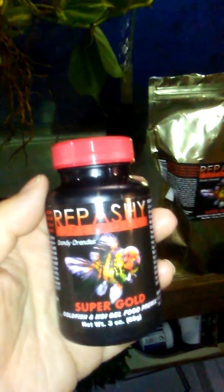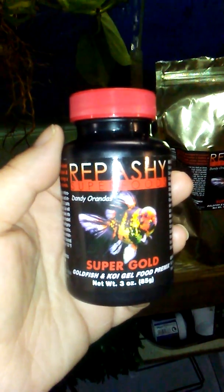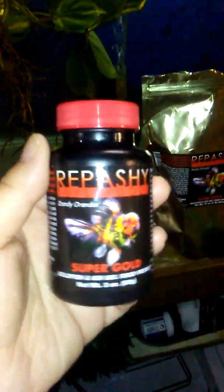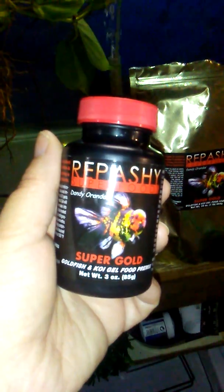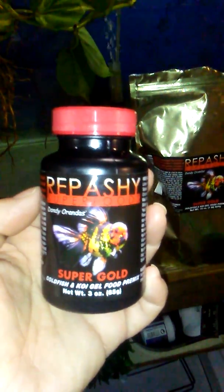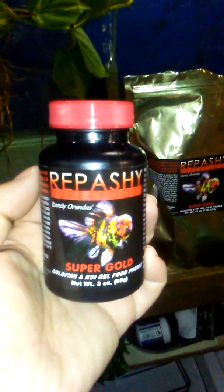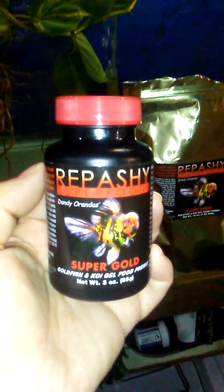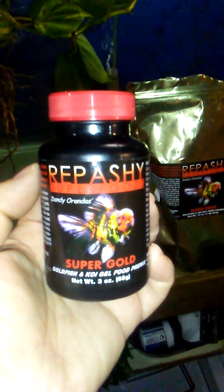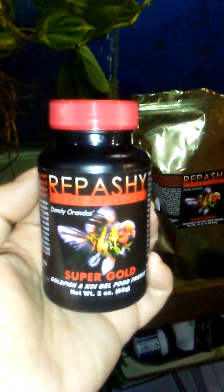I prefer if you're in the United States, because shipping outside of the United States is pretty expensive. But yeah, when I hit 100 subscribers, anybody who has commented saying they would like to try Repashy Super Gold — my 100 subscriber giveaway, and this time I really mean it, 100 subscribers, I'm only like 7 away — I will give away this jar to whoever comments on here that they want to try it, preferably in the United States because of the cost of shipping. Thanks.